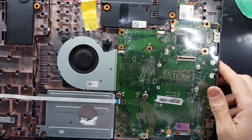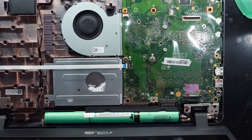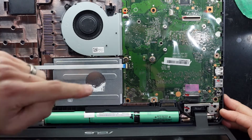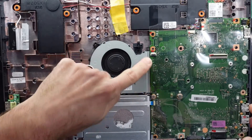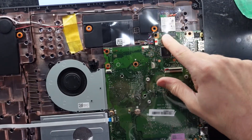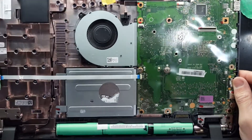So from here we can see what we can upgrade. At the minute we have a large battery over here, a one terabyte hard drive here, a replaceable fan here, and a replaceable Wi-Fi card over here. So there's not too much in the way of upgradability here.